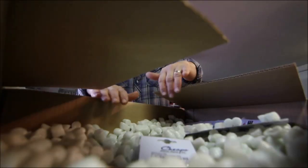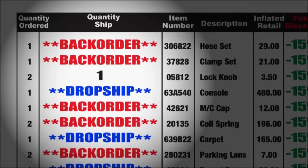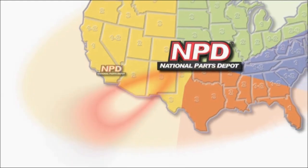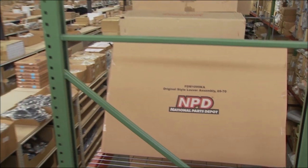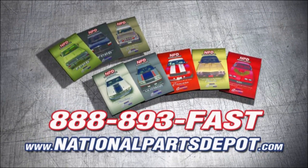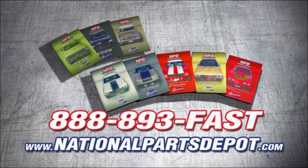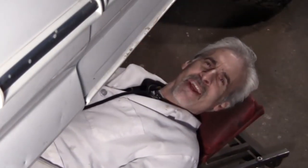Tired of back orders? Think again. You need NPD — with four strategically located superstores, orders are shipped direct to your door within one to three business days. National Parts Depot has quality restoration parts for Ford truck, Mustang, Camaro, Chevelle, and Firebird. For your free catalog, visit NPD online or call toll-free.